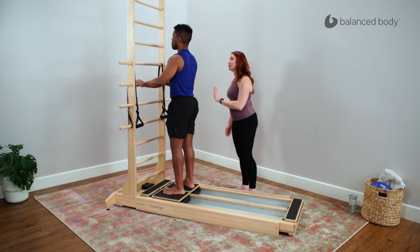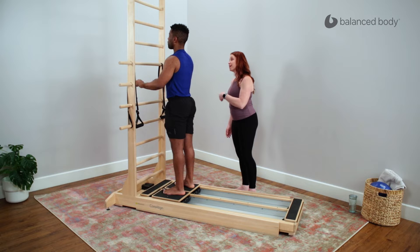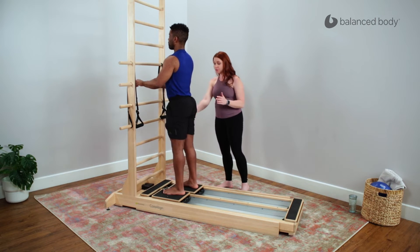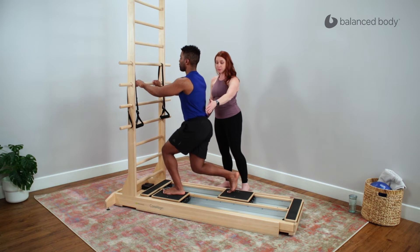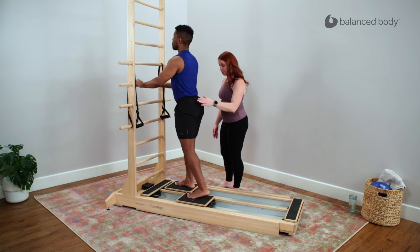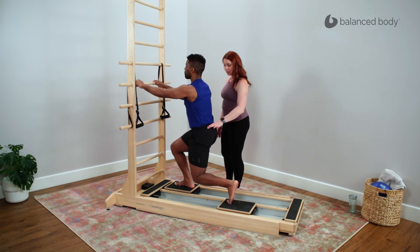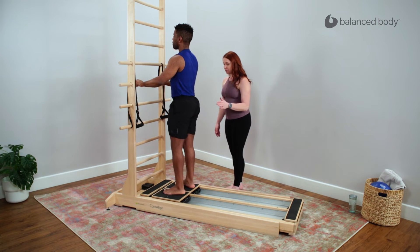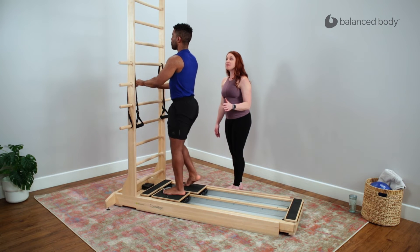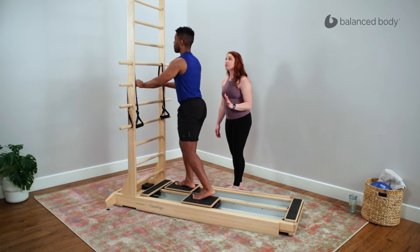Next we're going to do alternating — so from the right leg to the left leg. You'll come all the way home to the stopper before you switch legs. So go ahead and hoof with that right leg going down. He's doing a really nice job of organizing through the pelvis and the torso. Then the left, and then on the right, and then on the left. Once you get back to your right, you're going to hold it down at the bottom.